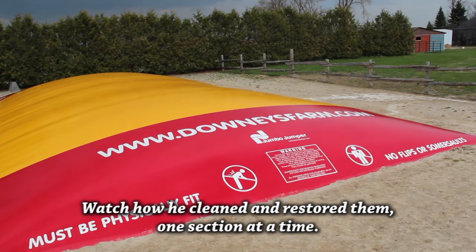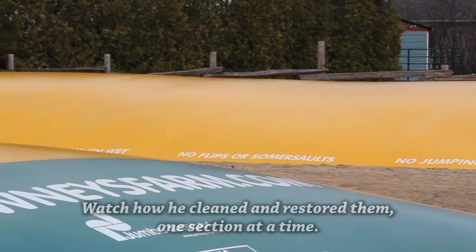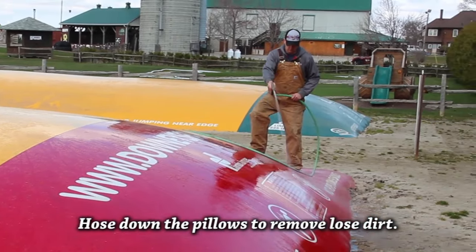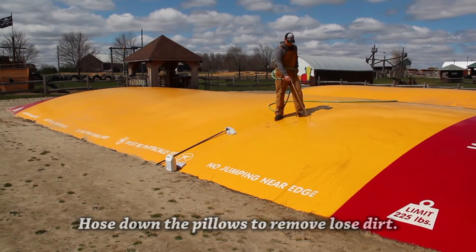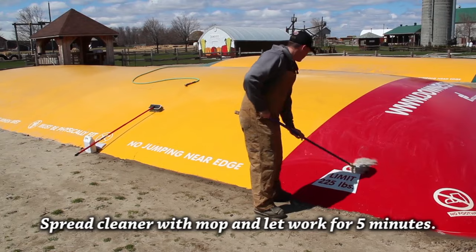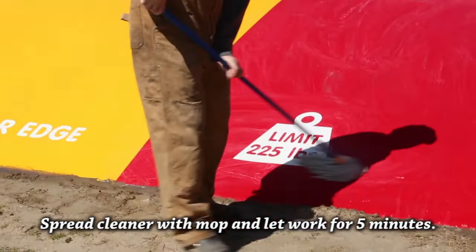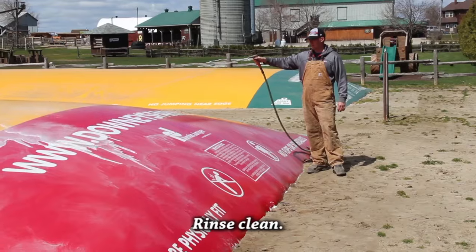Today we are going to show you how he cleaned and restored them and got them looking new again with special jumping pillow cleaners and protectors from Theme Park Supplies. The first step is to get them clean. The staff hose down the pillow one section at a time to remove the loose dirt and to wet the pillow. They put MaxiClean in a garden sprayer and sprayed it onto the pillow, then spread it around with a cotton mop and let it penetrate through the grime for about five minutes. Next they scrubbed it to lift the dirt and then rinsed it clean.